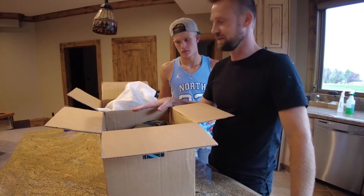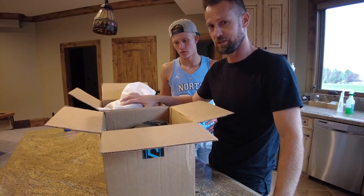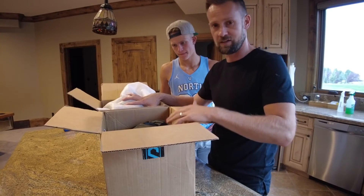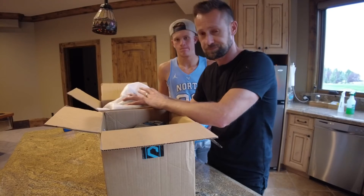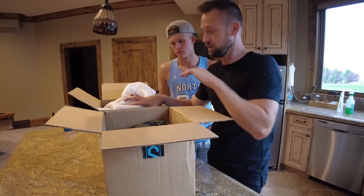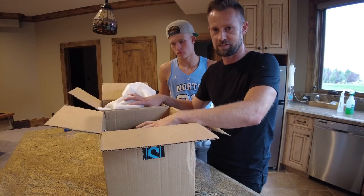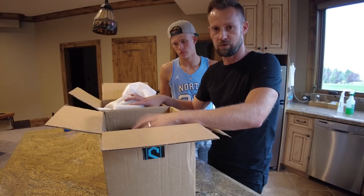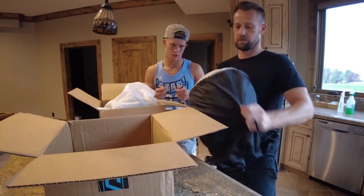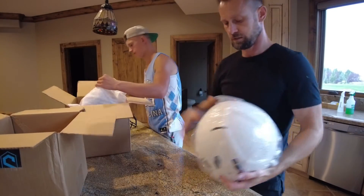These are hard helmets to come by. The large is black, which would end up having to be painted. I could probably do another video on that because the Vicis helmet is a slightly different material than the Riddell helmet, and I'd have to figure out the best paint to use. I'm hoping the white medium fits because the color we need is white, but we ordered both just to make sure we got the right fit.